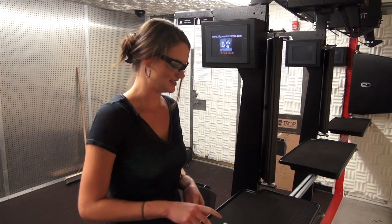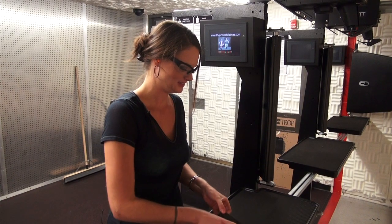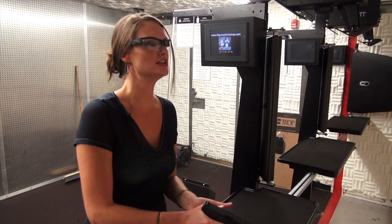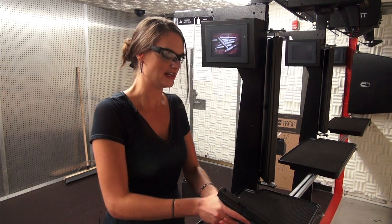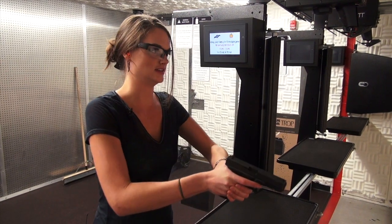Now I'm going to do the .40 cal — this is the Glock 22. I'm really trying to focus on my grip and my stance here, but I get a little sidetracked when we start firing. Let's see.